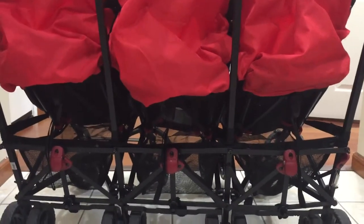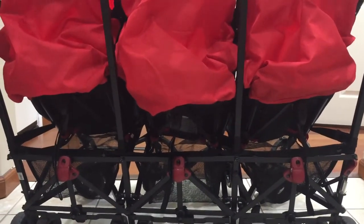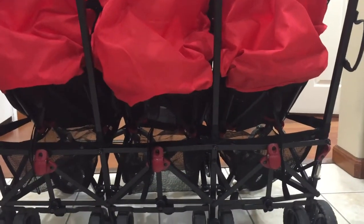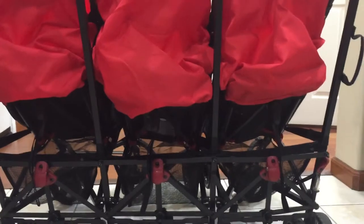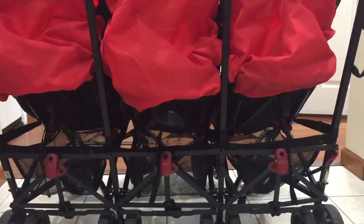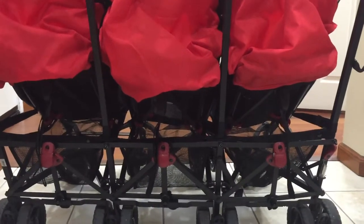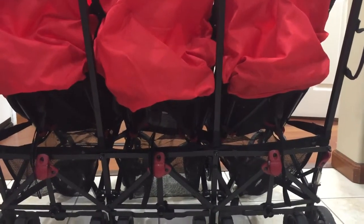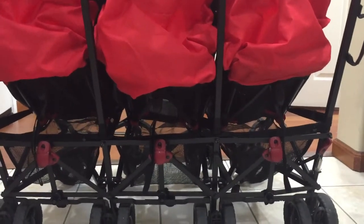We have been in contact with the company we purchased from and the issues were addressed but there was no resolve ever come to, and we're at a point now where we cannot get our triplets out for doctor's appointments or to go for a stroll in the neighborhood because of the quality issues we're facing with this stroller.